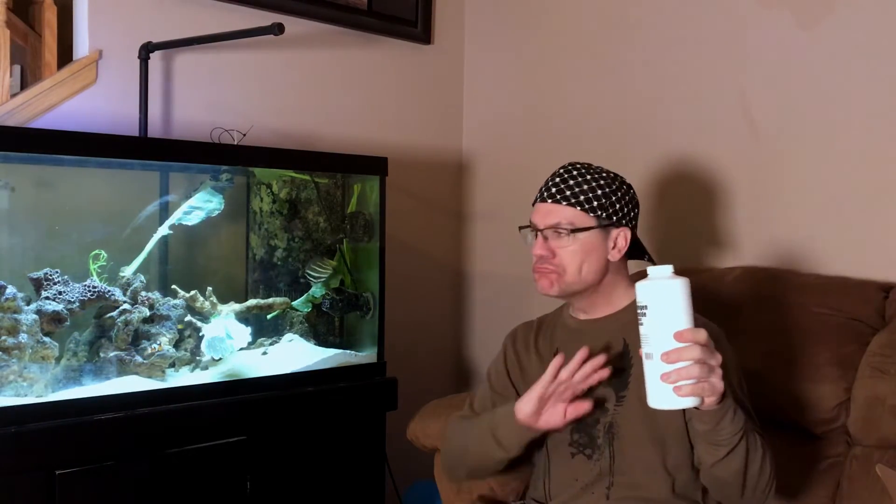I just eyeballed it — I put about a teaspoon in, maybe I'll do another teaspoon next week. I have noticed the water clarity jump up, so it looks like the fish are kind of floating in midair — it's great. This is by far one of the best products I've ever purchased, and it's inexpensive and it's going to last a long time — this is 32 fluid ounces.